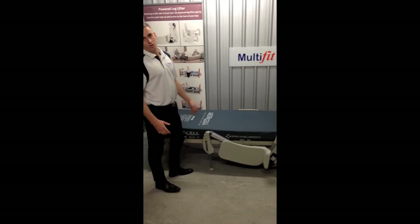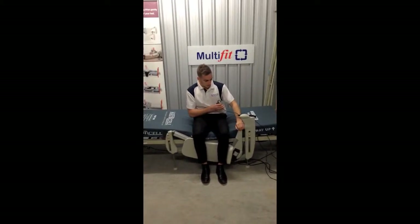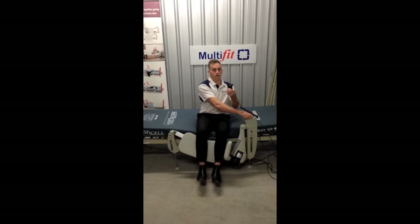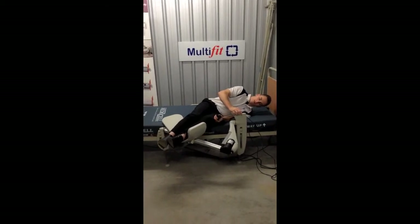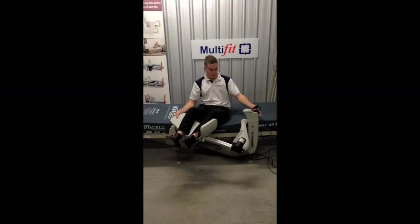Set up the leg lifter a foot and a half away from the head end of the bed — it's an inch higher at the head end and an inch lower at the foot end. The correct technique is to hold onto the rail with your right hand on the left-hand leg lifter. Press the up button on the handset. At this position you'll feel like you're going to fall back — that's when you need to really concentrate on putting your head towards the pillow. For taller people, they'll prefer to have the leg lifter positioned more down toward the foot of the bed.